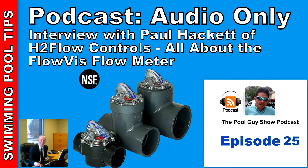I'm joined today by Paul Hackett from H2 Flow Controls. How are you doing today, Paul? I'm doing good, thanks, David. I'm very familiar with your product — I use the FlowVis Flow Meter on my pool route and I've installed it. Can you tell the listeners about your product, the FlowVis Flow Meter?